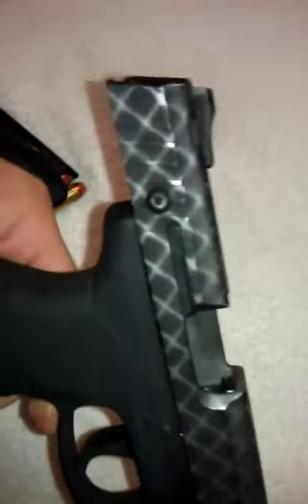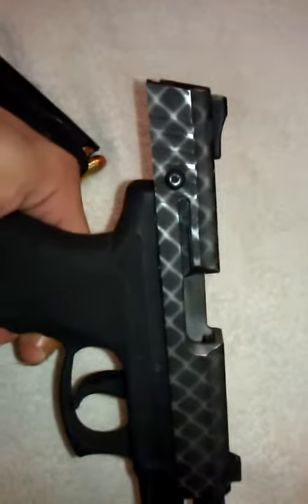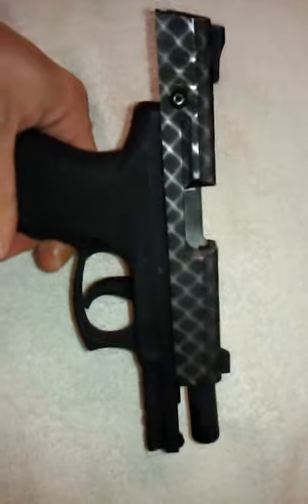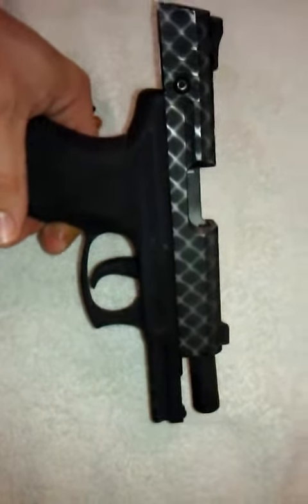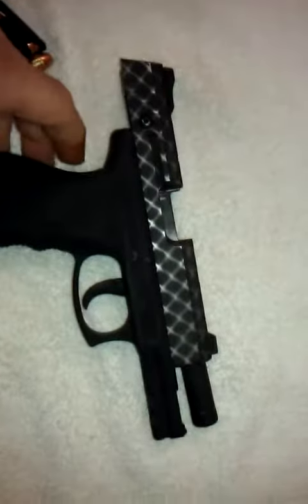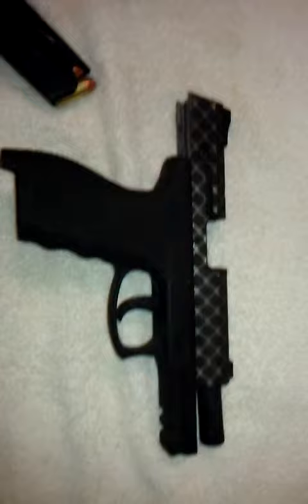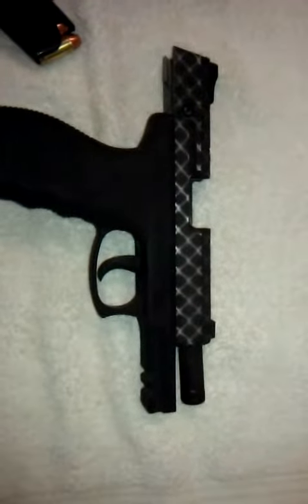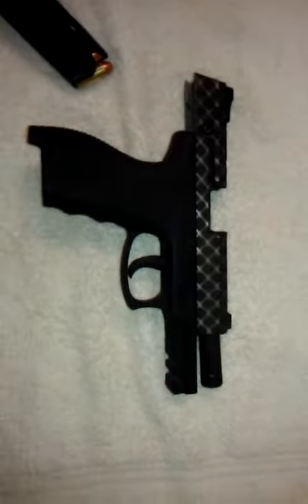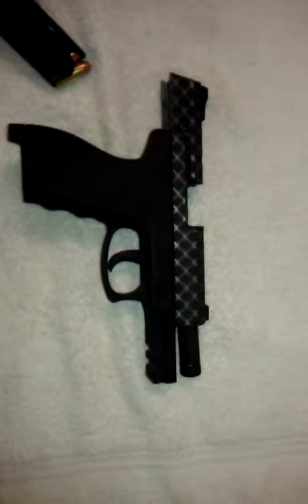I've also gotten a Century Arms AK-47 under folder, WSAR-10 on order. Should be in tomorrow, and I'm going to have him paint that as well. He's got some pretty cool ideas. If you like it, give it a thumbs up. If you want to find out more about him, J-O-A-L Firearms.